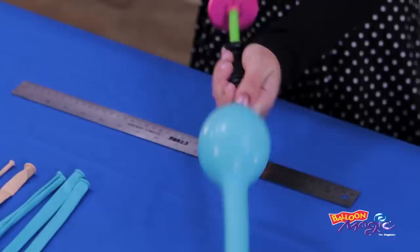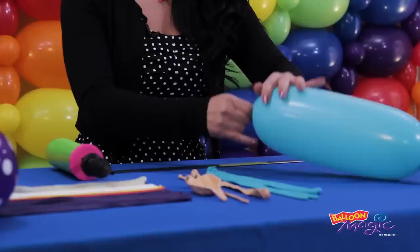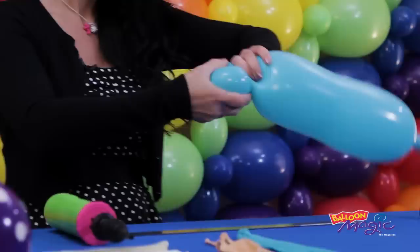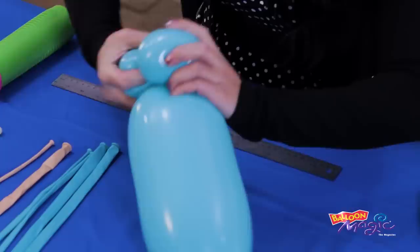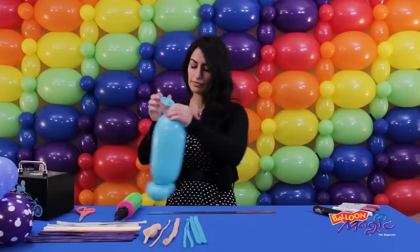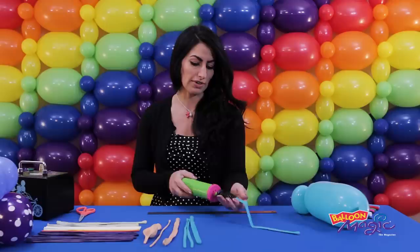We're going to put this aside and start work on our tail. To start the tail, I'm going to grab my 646 and inflate it quite a ways — about 12 inches — and let a little bit of air out to soften it. I'm going to give it a squeeze against my body. To start, I'm going to make two pinch twists at the top. And that's actually all we need from this balloon, so I'm going to tie it off.